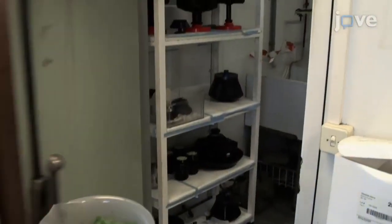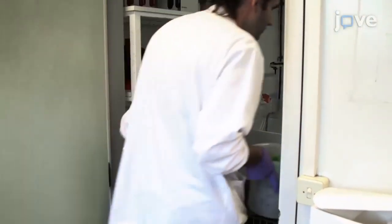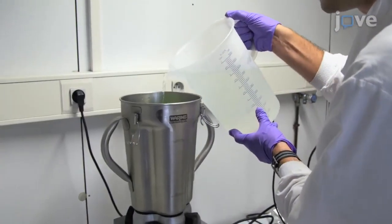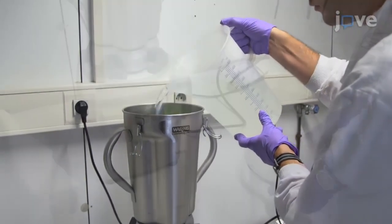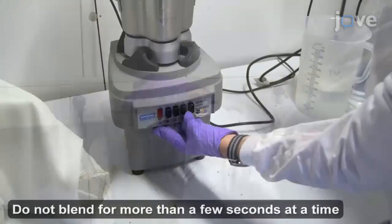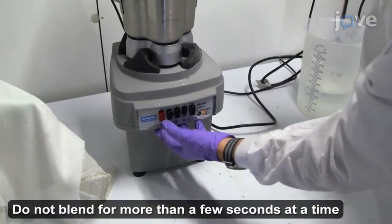Transfer the harvested leaves to a cold room. Place the leaves in a blender containing 2 liters of grinding buffer and homogenize them by blending at high speed three times for a duration of two seconds each time.